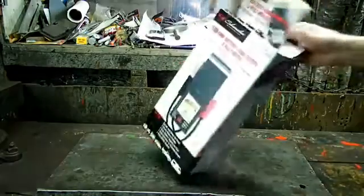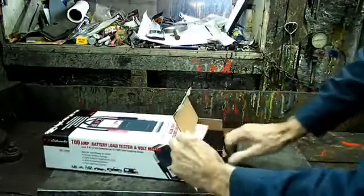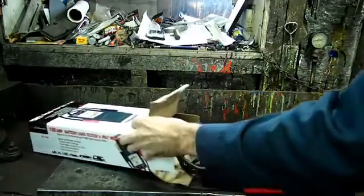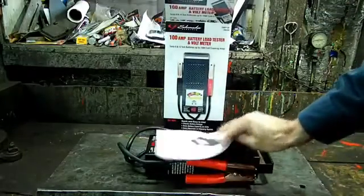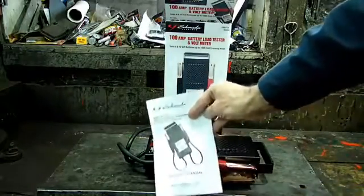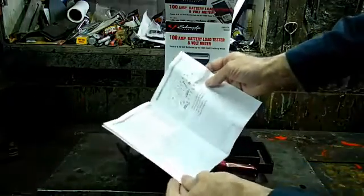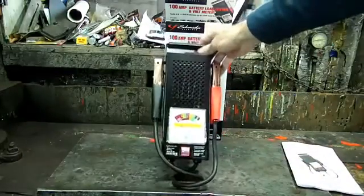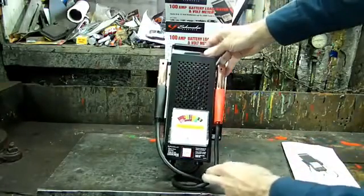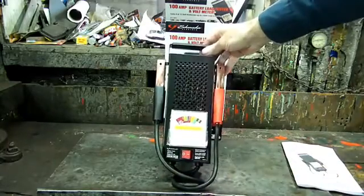Inside the box is the unit, and it comes with this owner's manual — it's only about five pages long. Here is the unit itself. It has short leads on it, negative and positive, and it has a meter.